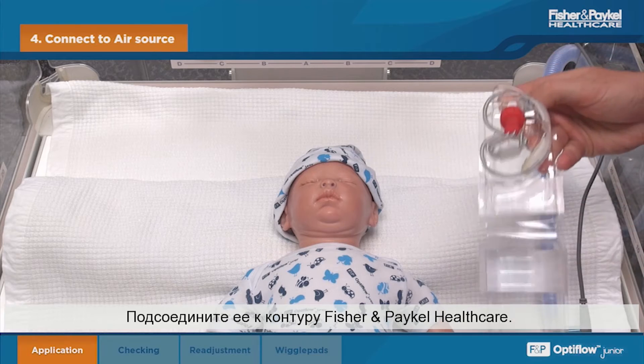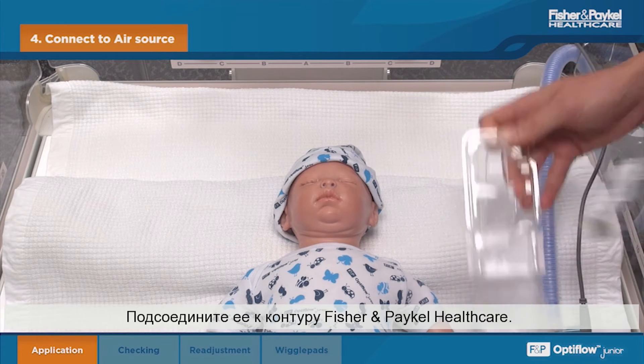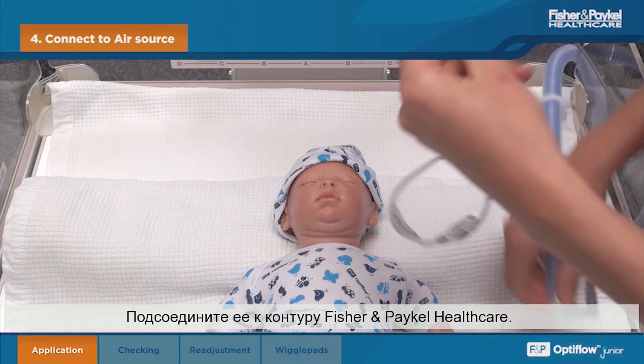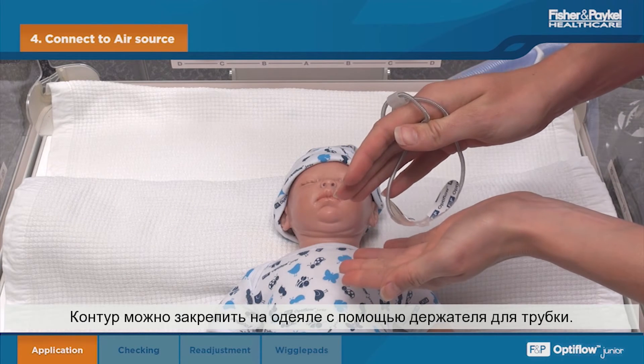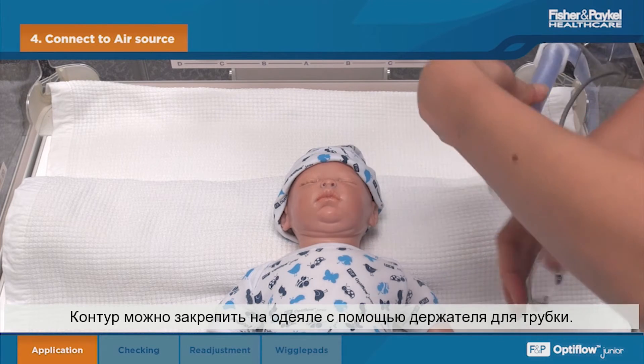Connect to the Fisher & Paykel Healthcare circuit. Check the connection by feeling the airflow through the prongs. The circuit can be secured to the bedding using the tubing clip, being careful not to touch the exposed adhesive.